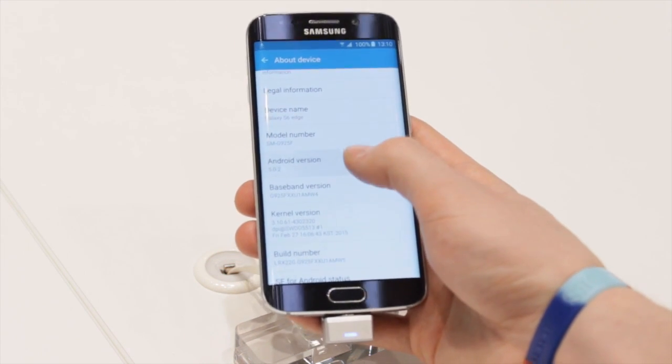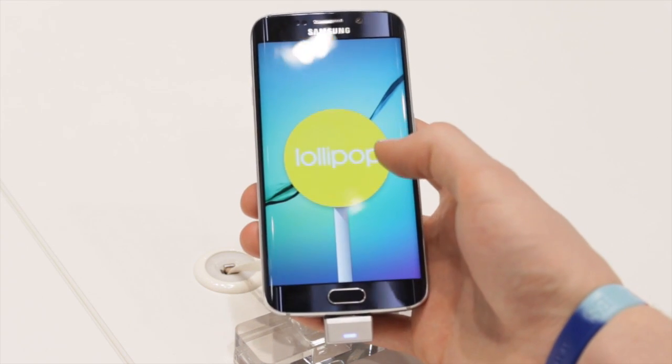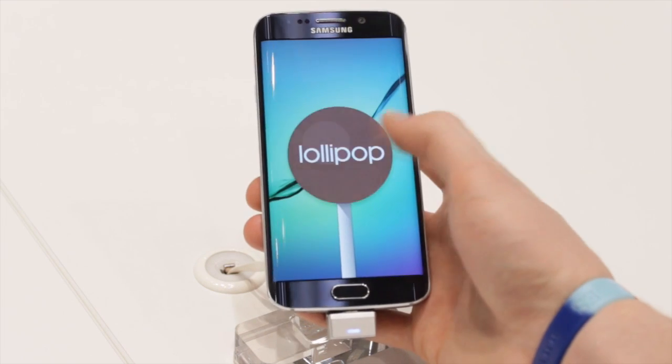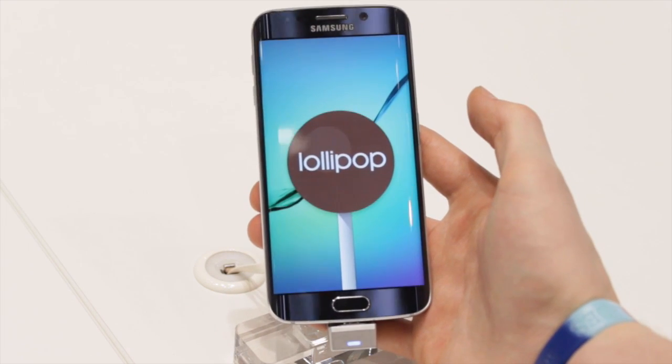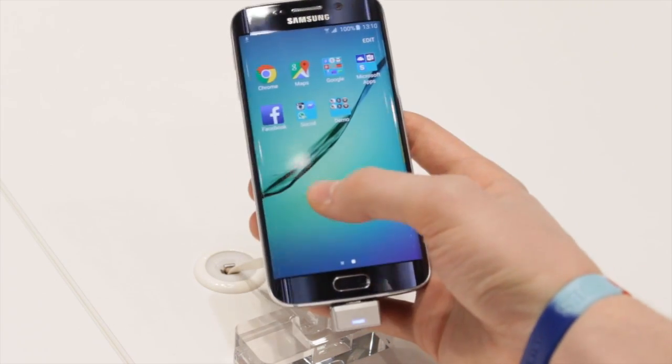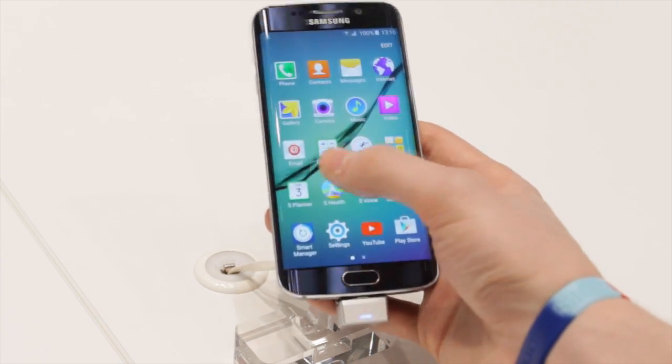Don't forget to subscribe to our YouTube channel, give a like if you enjoyed what you saw, and if you're in the mood, share it with your friends. This has been our hands-on on the Galaxy S6 Edge at MWC Barcelona.